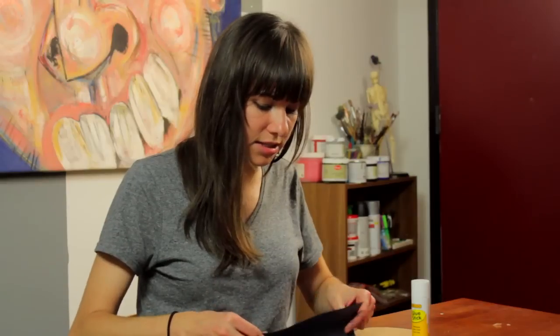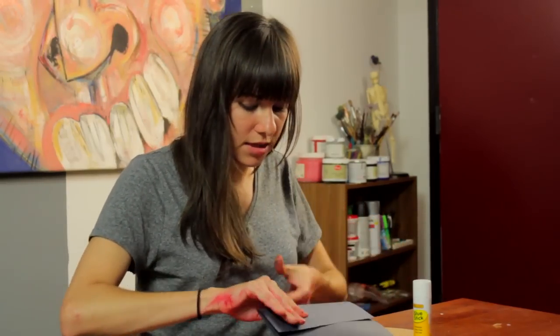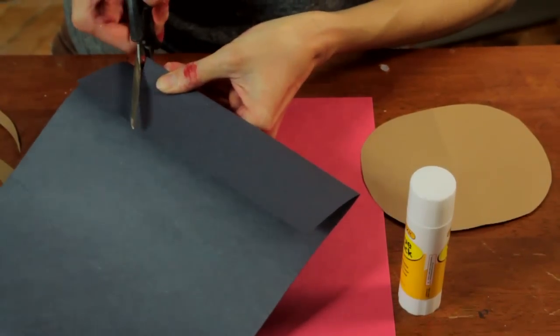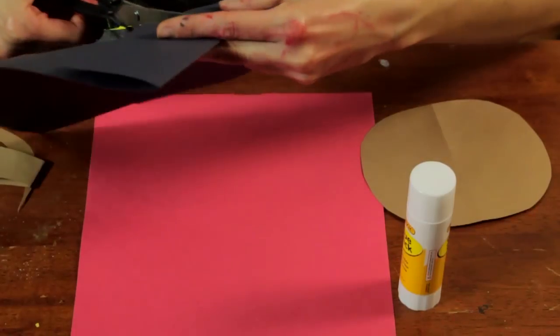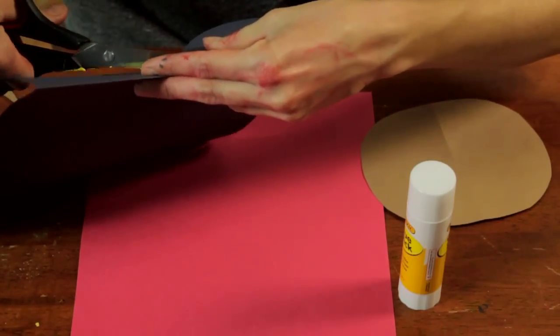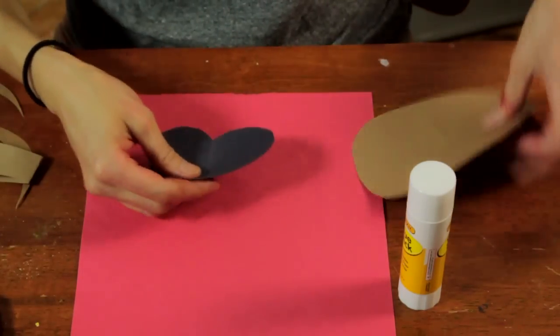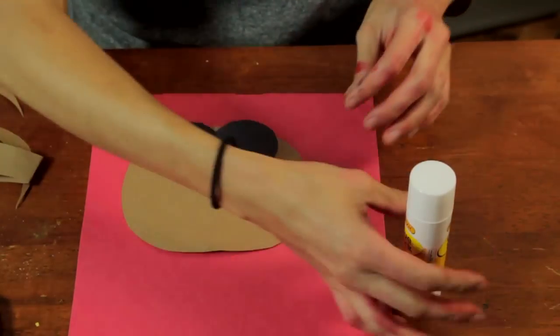We've got our black paper — this is going to be the snout. So this is going to teach them how to cut out a heart shape and also a little bit about symmetry, folding the paper — this little fun technique for cutting paper that they'll use with a lot of different activities, especially coming into pre-k and kindergarten.